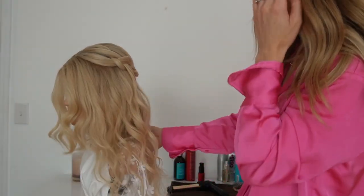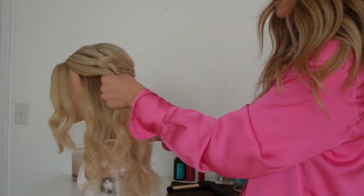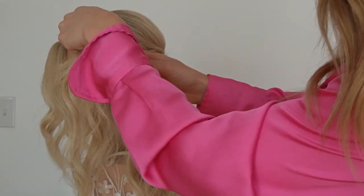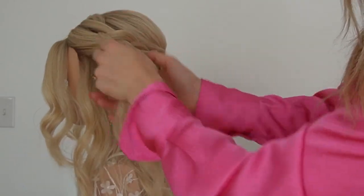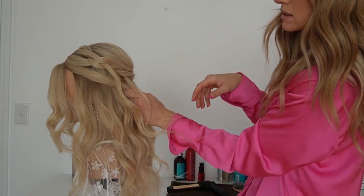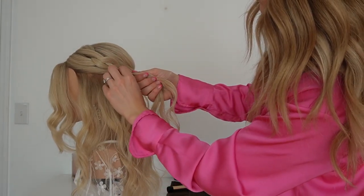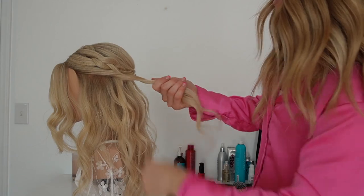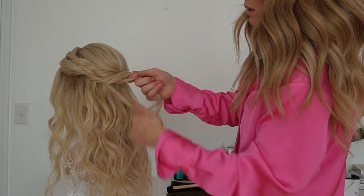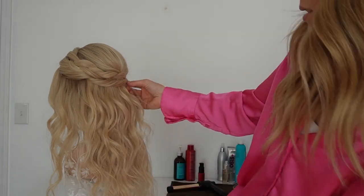Then we can either do another braid under here or twist this section back underneath. I'm going to go ahead and do another twist — I'll drop some of this hair, making sure all these layers I dropped out come over on top of the twist. I'm going to twist and start pulling out some pieces, pull a little more out, continue twisting, and then pin that right under the braid.